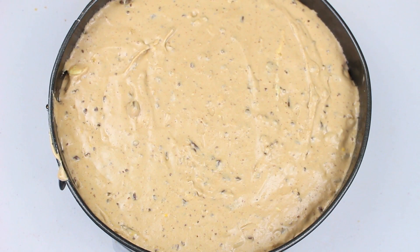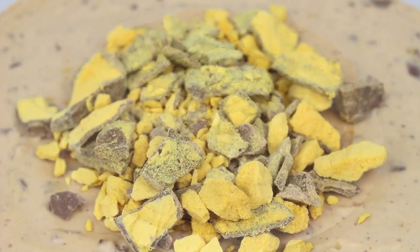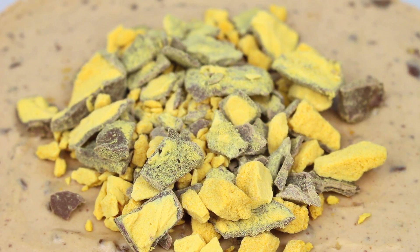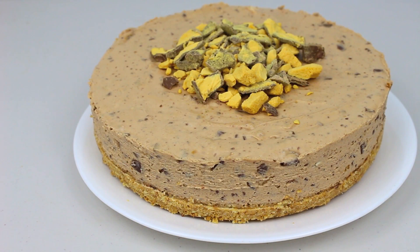Now that we've poured our honeycomb cheesecake filling on top of our base, we're going to place it into the fridge for about three to four hours to completely set. Taking our cheesecake out of the fridge it is completely set — I've crushed up some more honeycomb and placed it on top for extra decoration. All together this cheesecake was very simple to make.